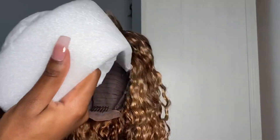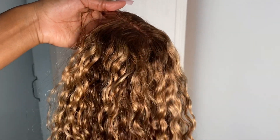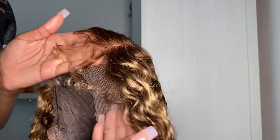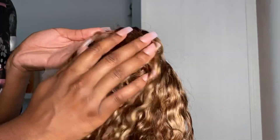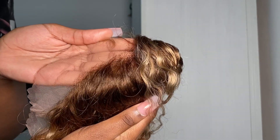So this is the hair — I think this is 24 inch, 150 density, and it's a 13 by 4 lace. When I tell you I was so scared when this arrived — the color, like I love it and I've done colors like this and wilder before, but I was so scared because it's curly as well. I thought it was just gonna look really busy and just not nice. But anyway, you'll see at the end — it turned out really cute.